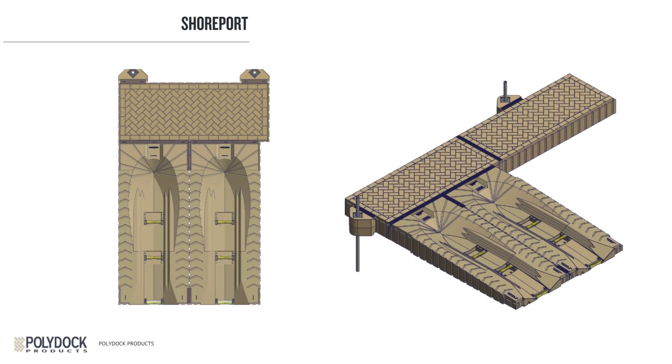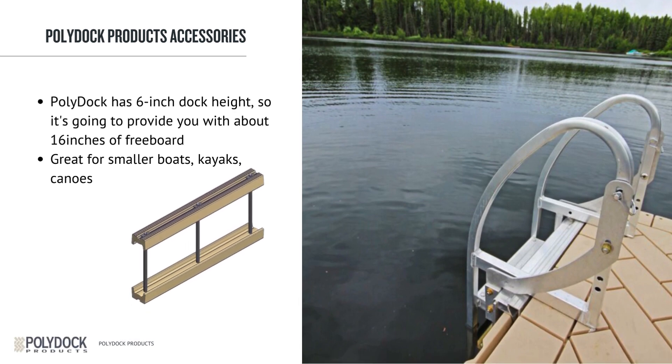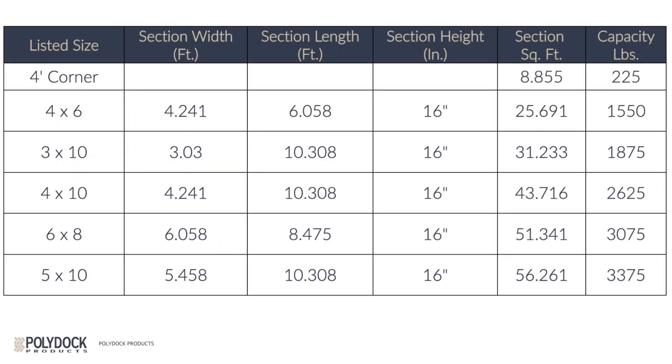All the sections have a vent on them so air can escape in hot weather. This prevents the docks from swelling and expanding, but they will keep water from entering that location. An important feature of the PolyDoc is the square footage of the dock sections. While we list in the nearest foot, they are a little bit bigger than that. In this chart, a 4x6 section is 4.24x6.05 feet, making its square footage 25.69. When comparing against competitors, make sure to use the actual square footage of the docks. We have also listed here the buoyancy per section.